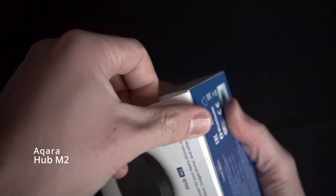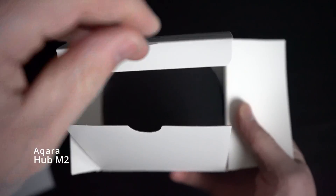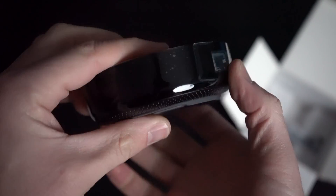Next up, let's do the hub because I know for sure the plug needs it, but the door sensor might also benefit from it. This is the Aqara Hub M2 — all black and plastic. It has an ethernet jack, a micro USB port, and a USB-A port. So let's get this set up.